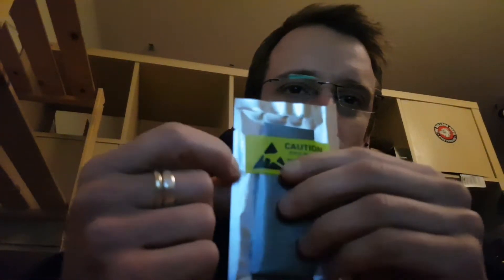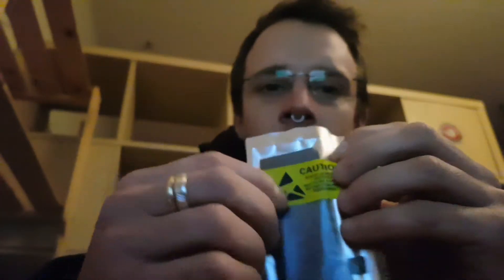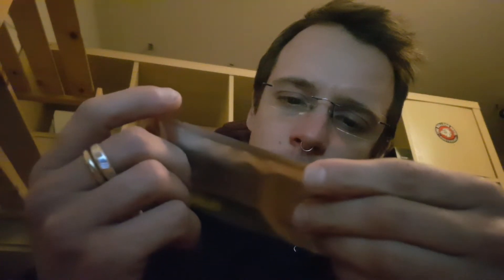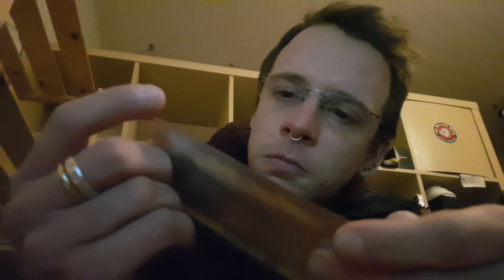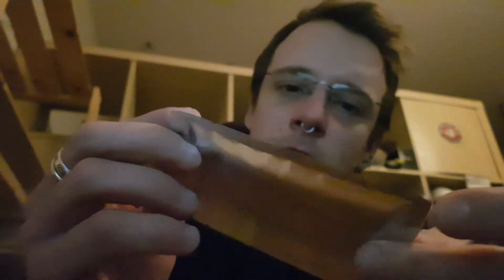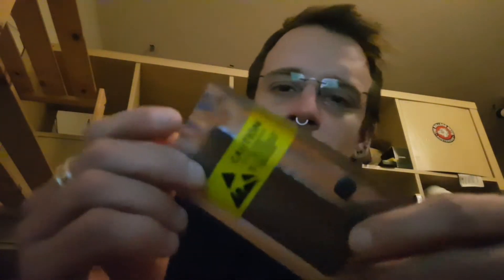There's this kind of sticker, or writing on the bag itself, that doesn't allow us to see quite well inside — to check if the battery has some damage or something. But it seems fairly good. The package seems to be intact from what you can see, nothing to worry about.